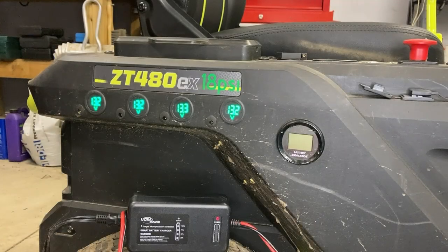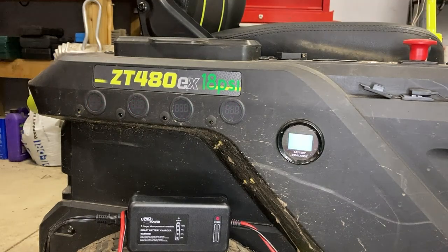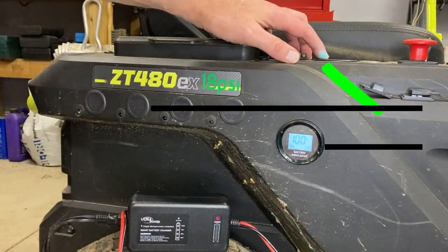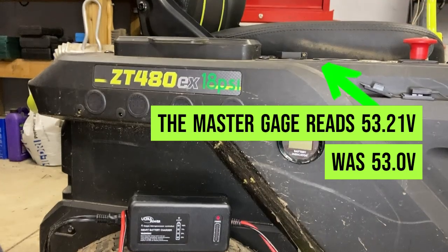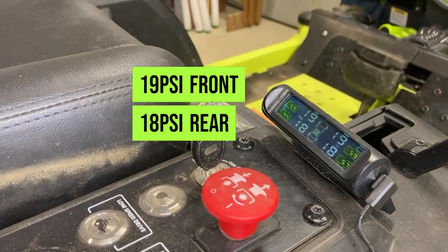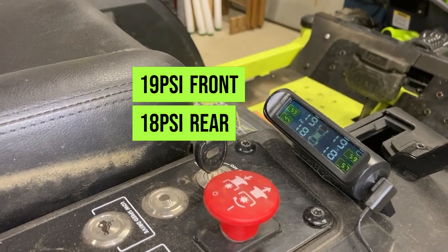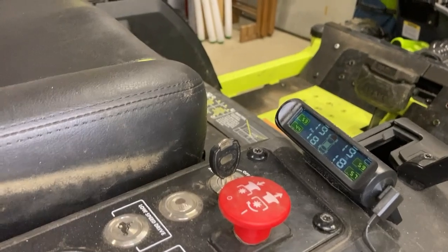It looks like it's pretty stable after a few minutes. I'm going to turn it to the off position, then turn it to the on position — it's up to 53.21 volts. It looks like the tire sensors are still working. We want 19 PSI in the front, which we have, and 18 PSI in the rear, which we have. So the tires have held pressure pretty well over the three months.